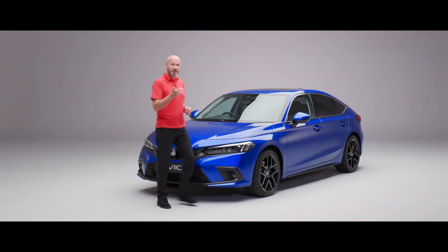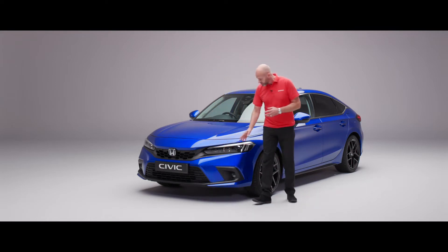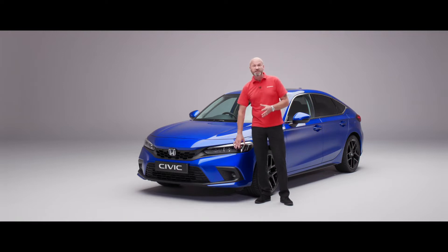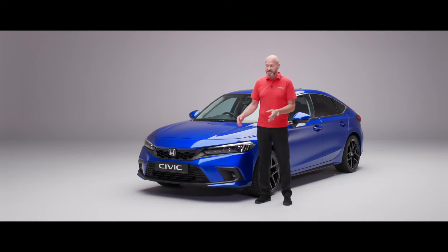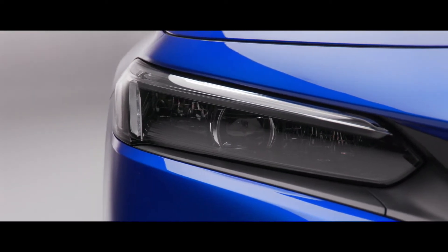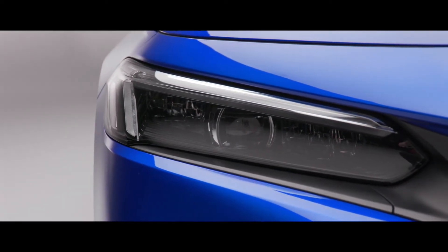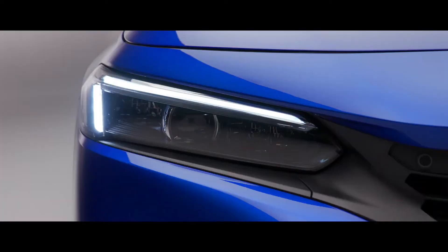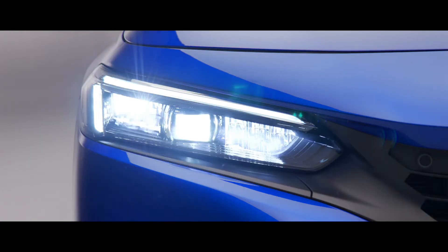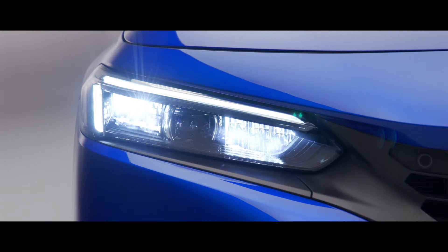I'm just going to move across to the front and show you the headlights. On this particular model we have the adaptive driving beam. All the cars have LED lights which is fantastic — really good vision, you're easily seen, and it creates less eye fatigue because of better night time vision. All of our cars have the ability to automatically go between dip beam and main beam so the car gives you the best vision without you having to do that.